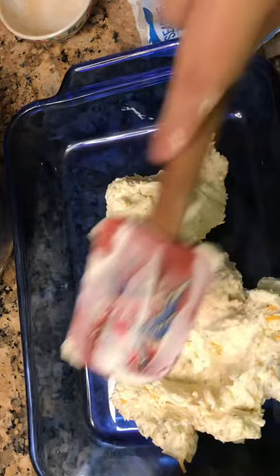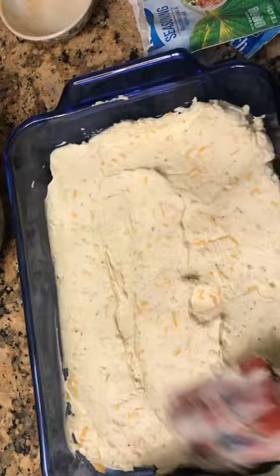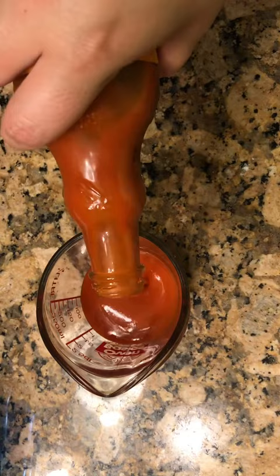This cream cheese mixture is going to be the base of your dip, so just get it good and evened out. Then we're going to add some buffalo sauce — I was measuring it out at about three-fourths of a cup, but I ended up adding more, so it was actually about a cup.